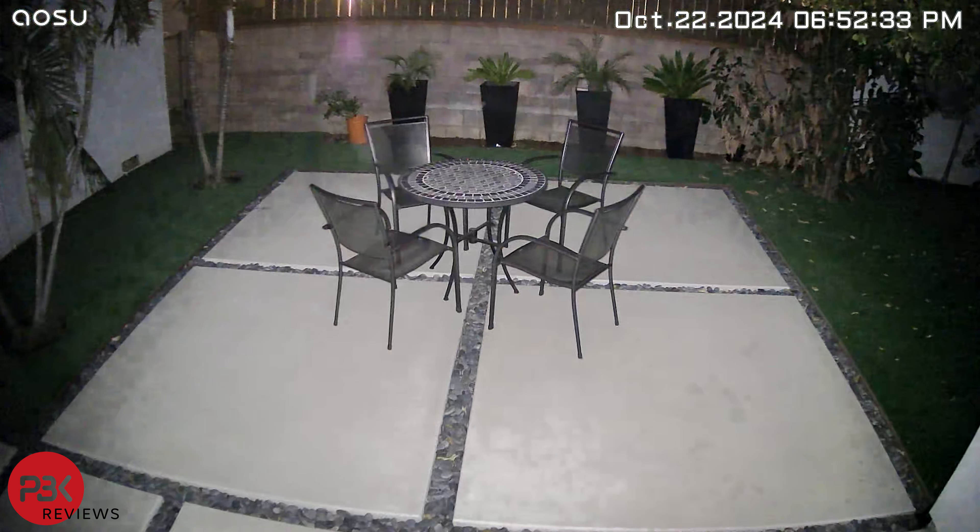Again, that's comparing the $200-plus range of cameras versus this more affordable, far less than $80 camera, which can be bought for even less with AUSU's coupons and sales.